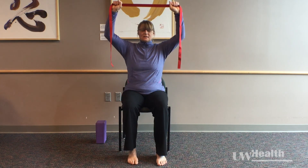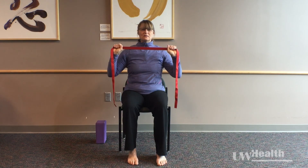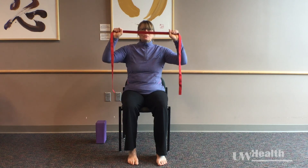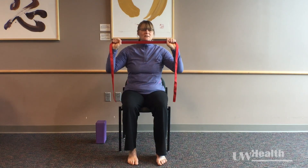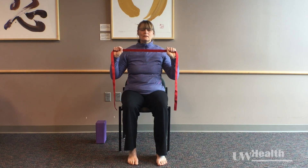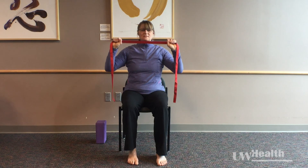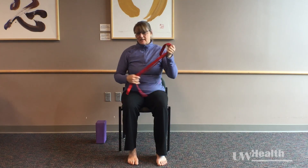My body is staying nice and tall, thinking about how I'm staying in the middle of my sit bones. Depending on how your shoulders feel, you can take this higher than I'm taking it or not quite as high. Last one — exhale to push, inhale to lift, releasing it down and setting your strap off to the side.